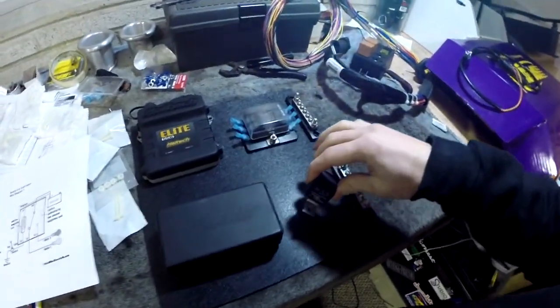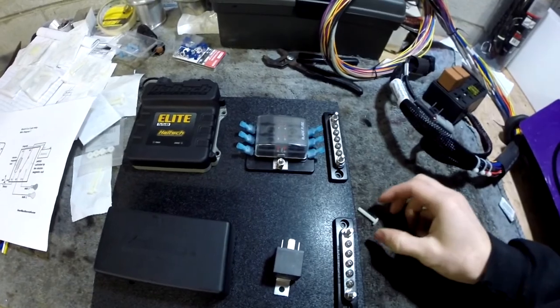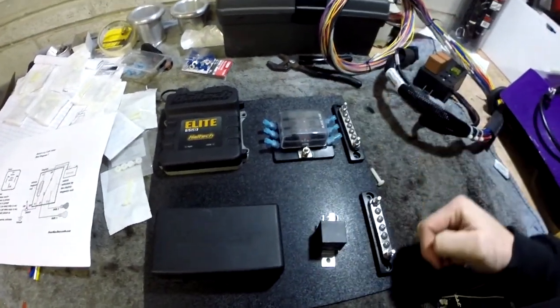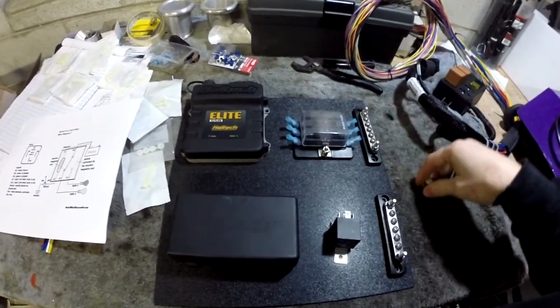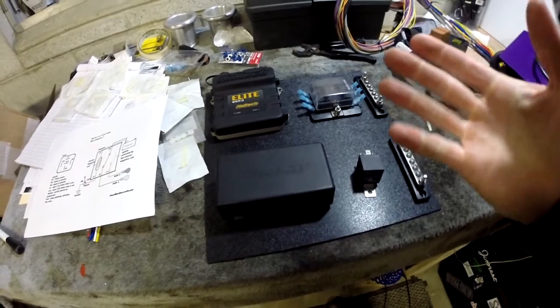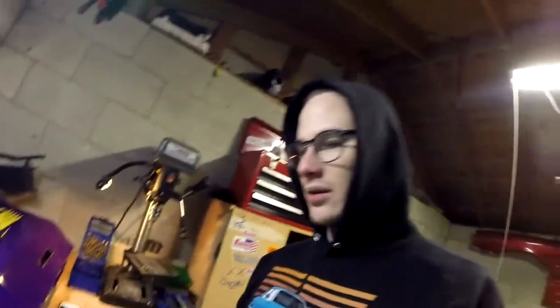So I'm going to start mounting everything up here — marking my holes, drilling my holes, putting her in, clamping her down. We're going to be getting to it, getting it right, getting it tight. Check it out.